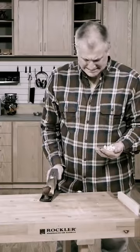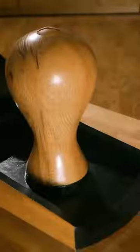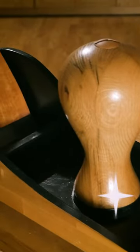Even the best hand planes only make paper-thin shavings. Don't you wish there was a plane that got the job done faster? Now there is! The Bench Dog No. 5 Jackman Size Plane takes hand planes to the next level.